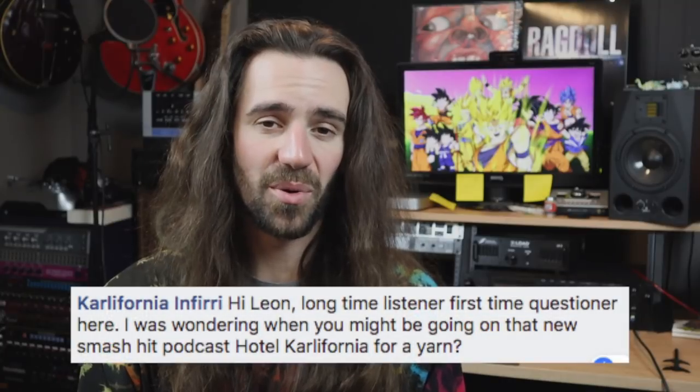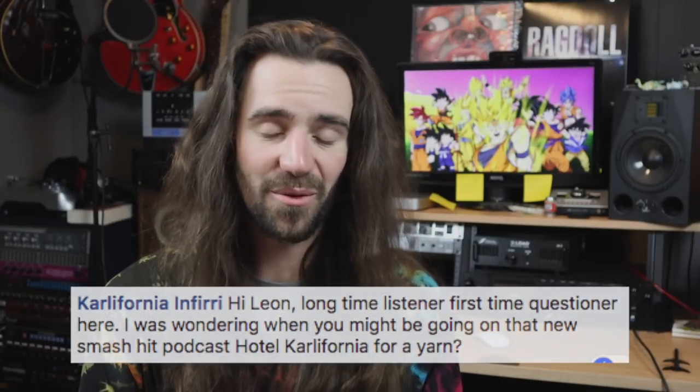Am I interested in going on your podcast, Carl? Of course I am. For everybody out there, if you haven't heard the Hotel California podcast — Carl's a local guy, a member of the Perth music scene. He's an absolute fanatic when it comes to hard rock and metal, especially 80s stuff. You should check out the podcast because he's got some great guests and I have a feeling it's only going to continue to get better and grow over time. And he loves wrestling, so go check him out.